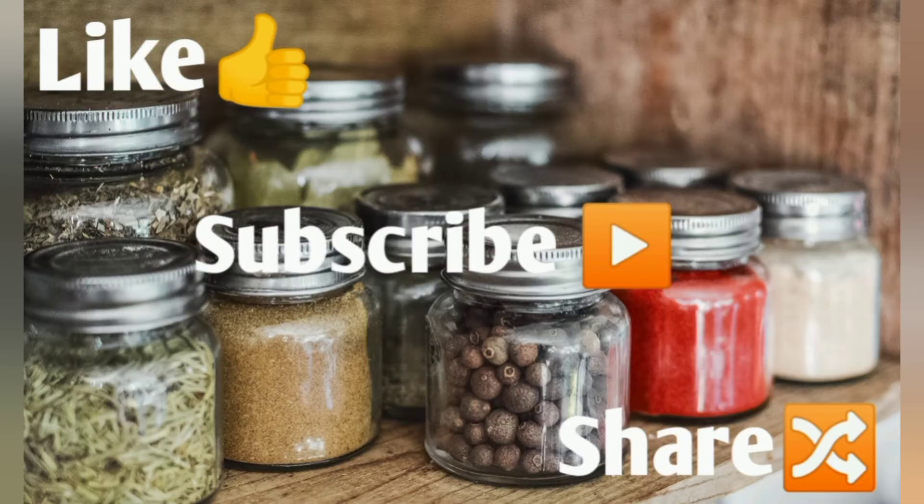If you want to subscribe to our channel, please subscribe. If you want to see any of our videos, please like and share. Thank you.